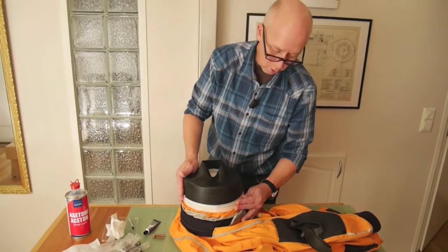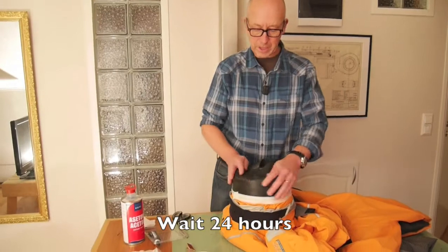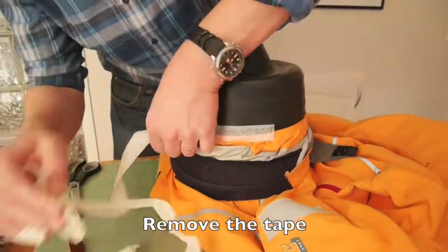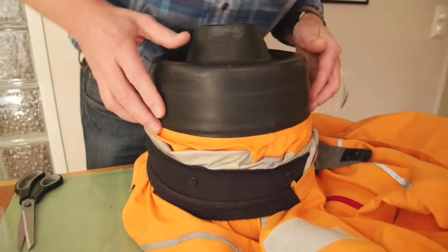Now we'll come back after a while. Following day — I will remove the tape. It looks good.